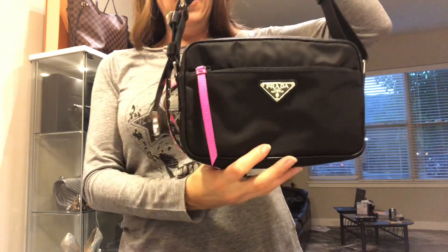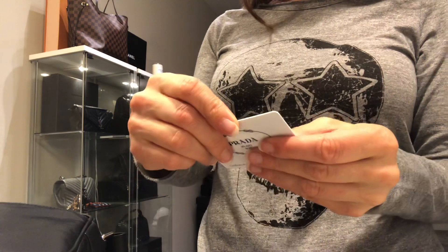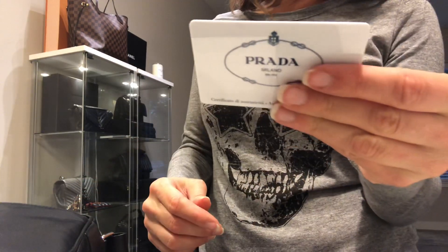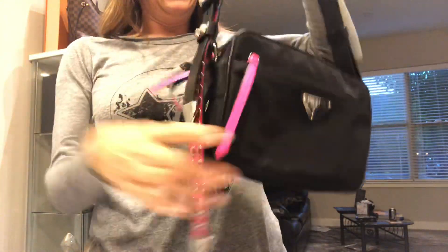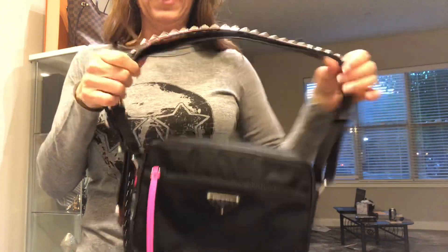I don't even know the name of this thing — I should probably know that. It is the new Vela, V-E-L-A. So if anyone's interested, it just came out and this is nylon, this is all leather, and it's really punk rock and cute and I love it. Thanks for watching guys, bye!